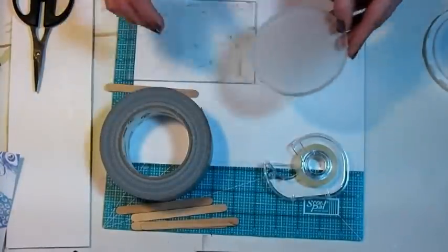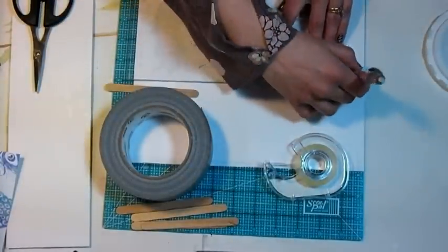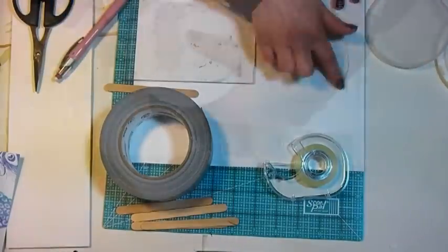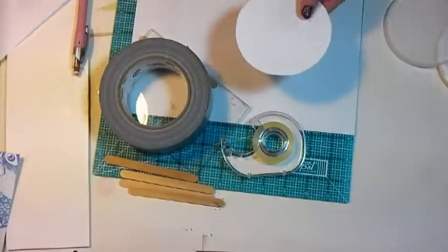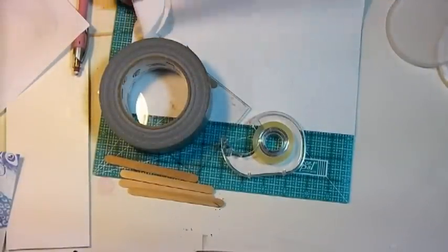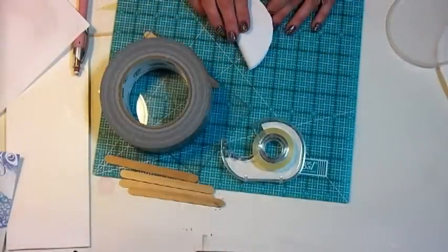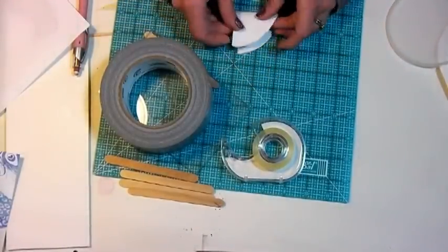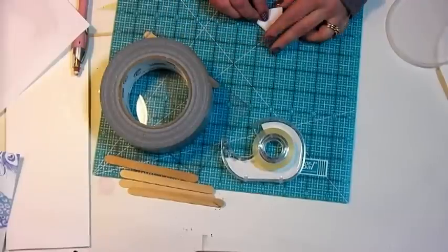So the first thing you want to do is take a lid and trace it on a piece of scrap paper. Then you want to cut out this surface — cut your paper into a circle and fold it in half. Let me move this out of the way so you can see what I'm doing better. Fold it in half again.